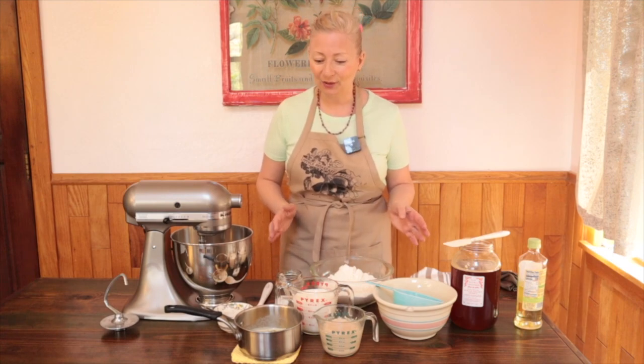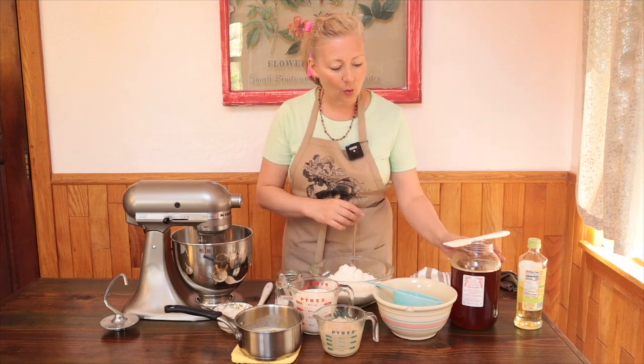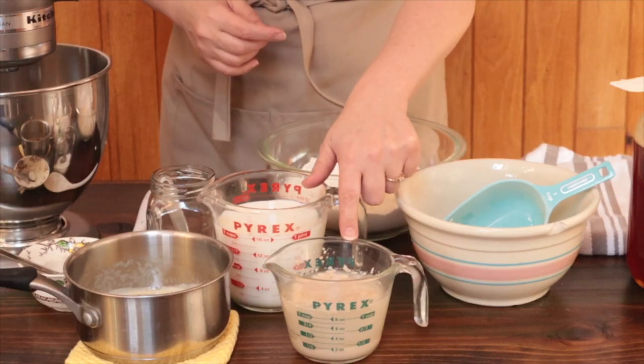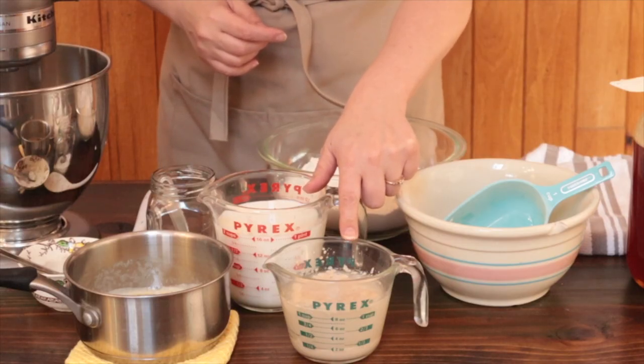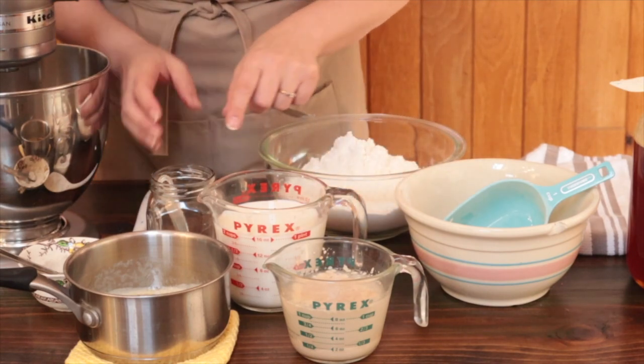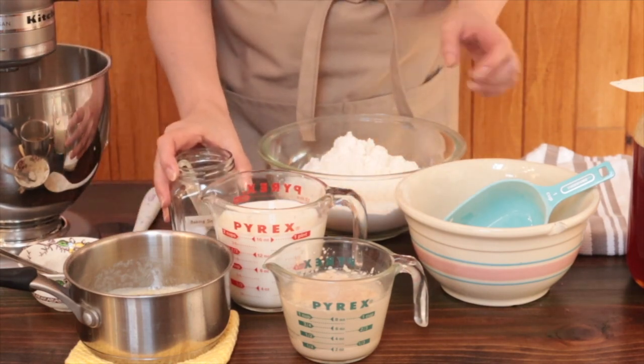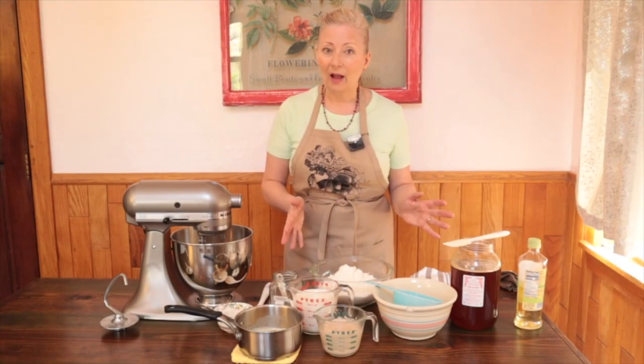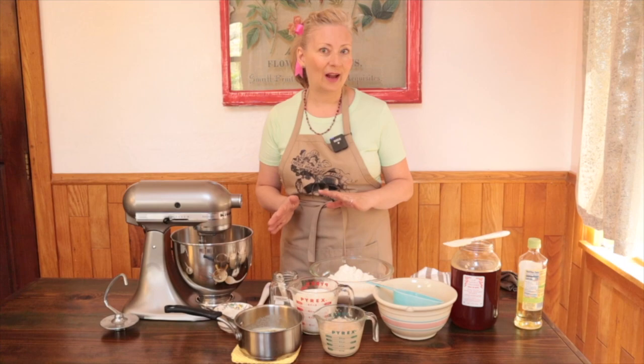The ingredients for old-fashioned buttermilk bread include half a cup of melted butter, a quarter cup of honey, two cups of buttermilk, a tablespoon of yeast dissolved in a cup of lukewarm water, two teaspoons salt, a scant half teaspoon of baking soda, and the flour. The recipe calls for about six cups of flour, and we're going to use that sliding scale to decide how much whole wheat and how much white flour to use.